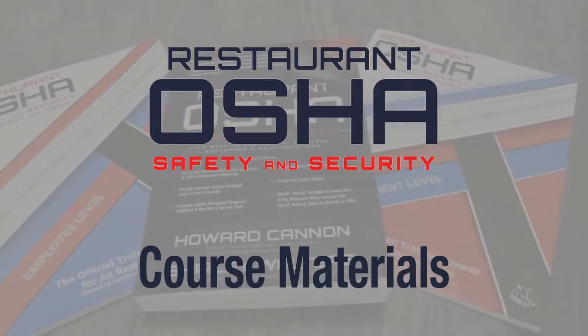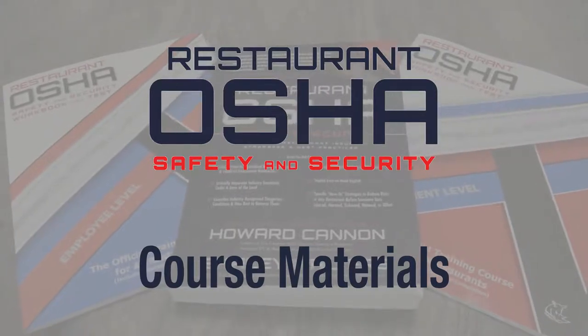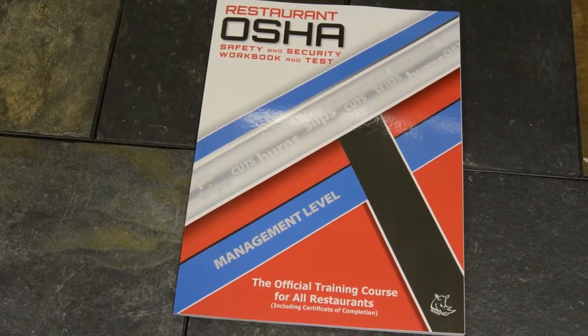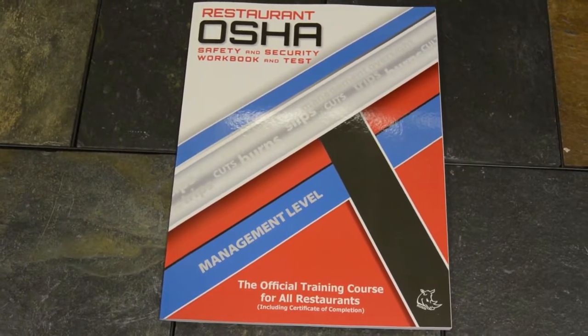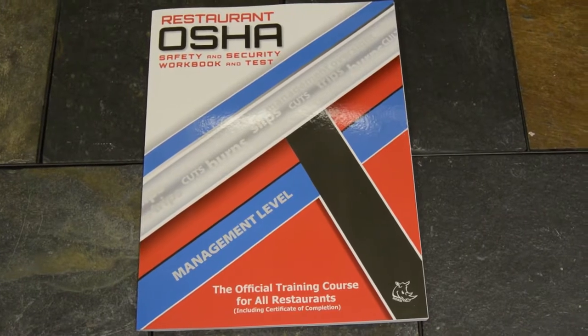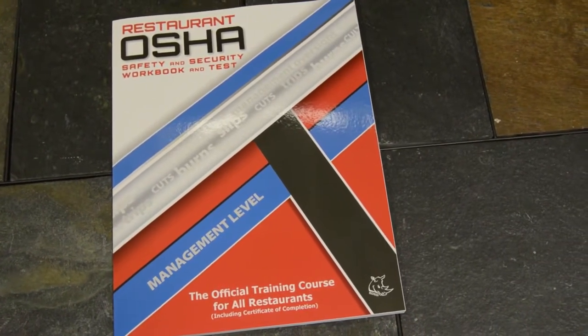Restaurant OSHA Safety and Security offers comprehensive materials to help make restaurants and bars safer for all who enter them. The Management Level Workbook contains everything a restaurant manager will need to participate in a live class. It covers everything from what OSHA really is to all the different kinds of workplace hazards that can be encountered in a restaurant.